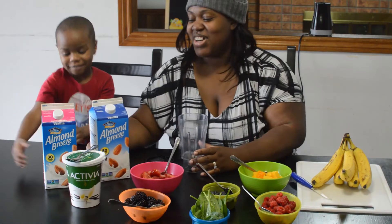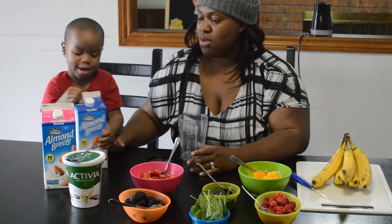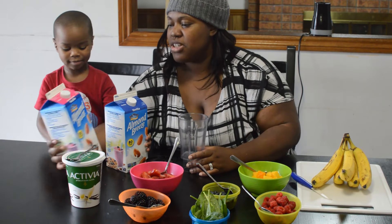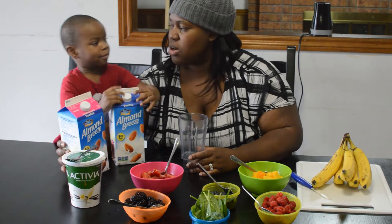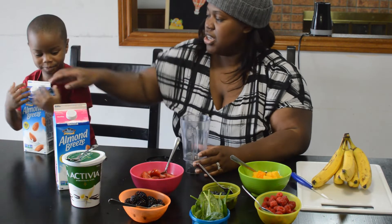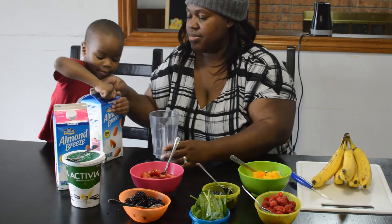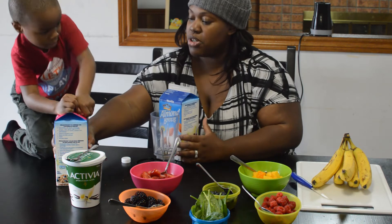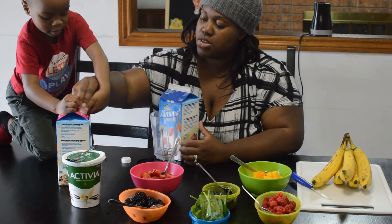So let's start. Which milk do you want, Josh? He wants the vanilla one, and mommy's going to choose the pink one — the unsweetened vanilla almond milk. So let's pour your milk in. We're going to make one first and then mine.